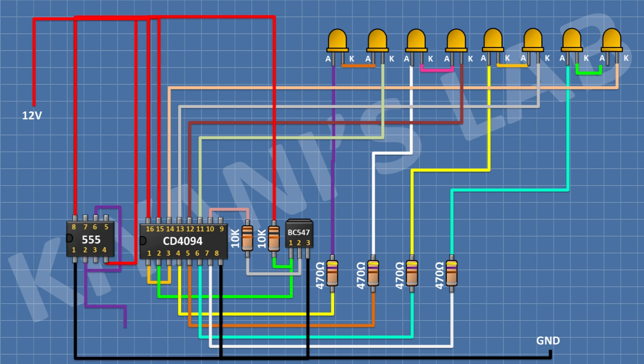After that, I'm gonna connect a 555 timer IC. Connect its pin number 1 to ground and its pin number 4 and 8 to positive supply. After that, I'm gonna connect a 10uF capacitor with its positive pin to pin number 2 of the 555 timer IC and its negative pin to ground. After that, connect a 100 ohm resistor with one pin to pin number 3 of the 555 timer IC and its other pin to pin number 1 and 3 of the CD4049 IC.